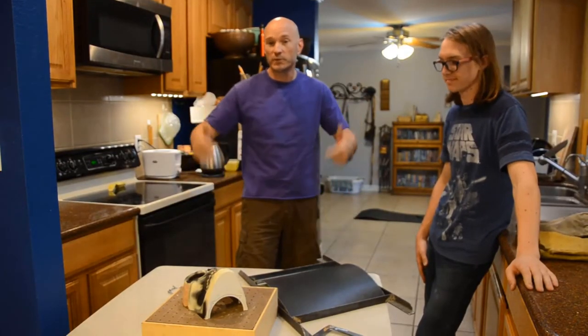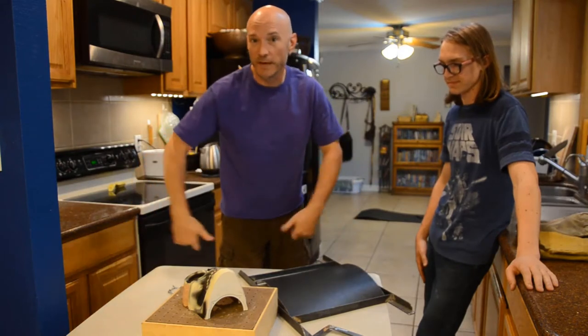Hey, how's it going? I'm Brian. We're doing a quick tutorial today on how to build a vacuform table.